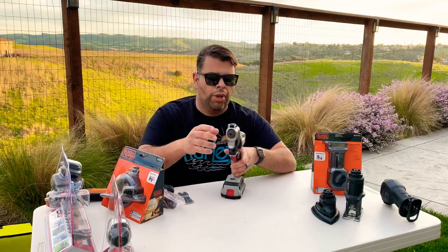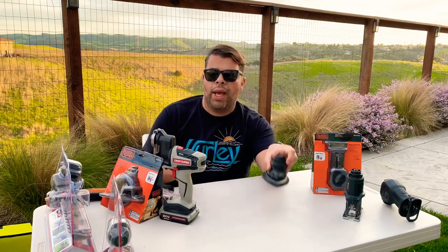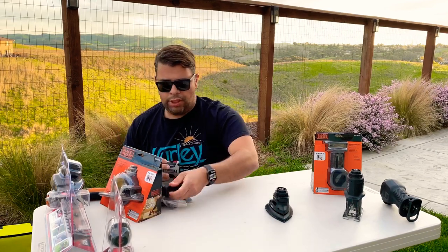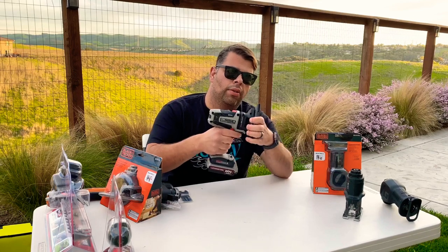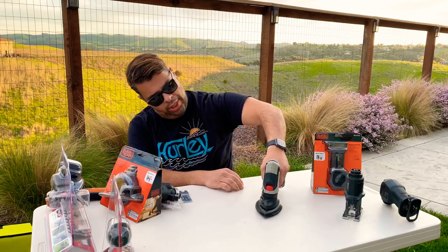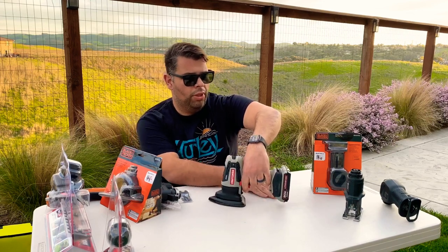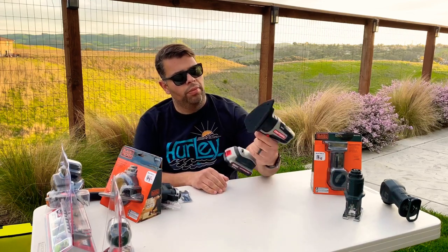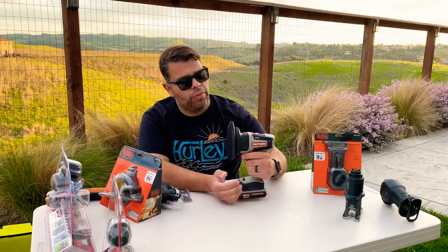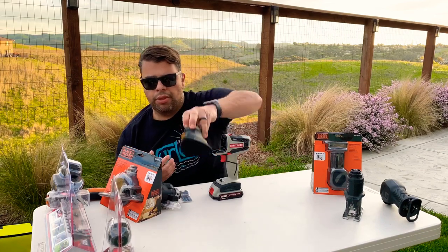Let's check out the mouse sander — fits really nicely. It might scrape the workpiece a little sometimes since the bottom of the attachment is pretty close to the surface, but it's pretty powerful and feels quality-built. Should come in handy for little finish work.